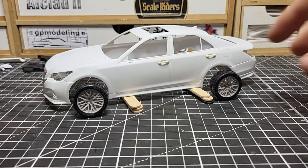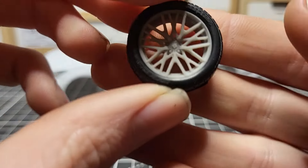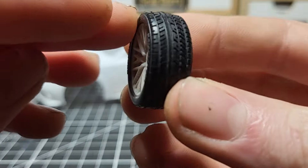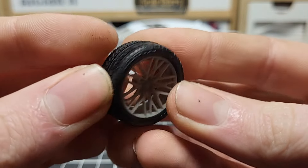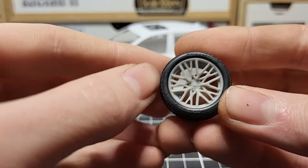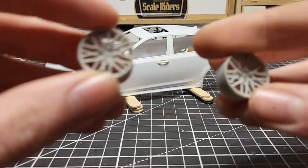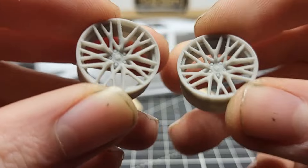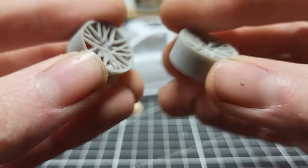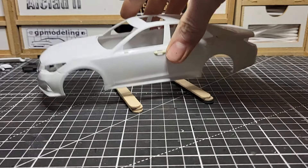The only aftermarket or 3D printed thing I'm doing is some new wheels — multi-spoke wheels, very nice. I'm using the kit tires because Aoshima does a really good job sizing tires and wheels. Sometimes Revell gets that screwed up — they make wheels a bit too small and the tire sidewall is a bit too thick. Aoshima does a pretty good job, and all Aoshima and Tamiya kits have rubber tires, which is great. That's the only aftermarket change; everything else is straight from the kit.